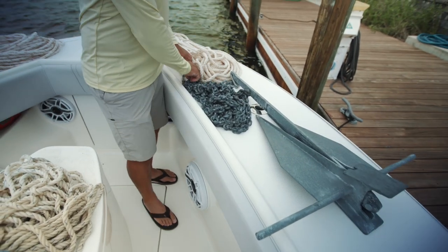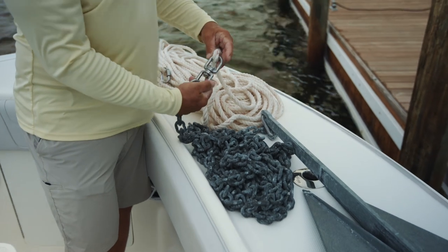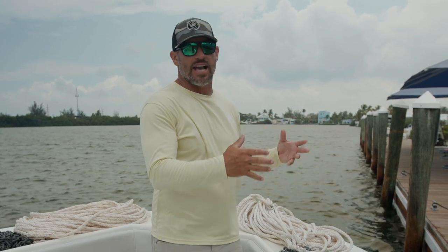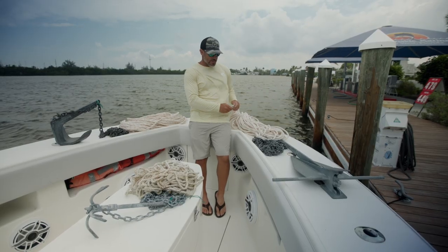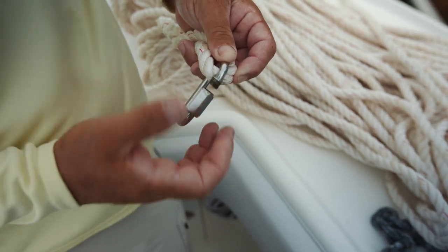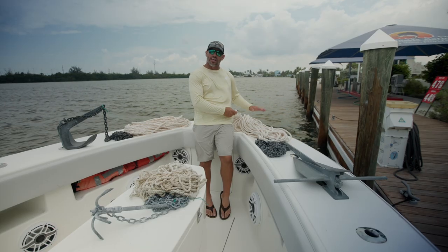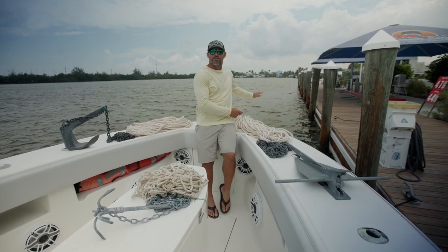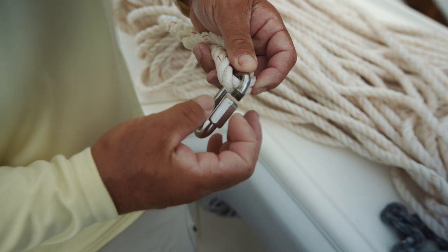I have 25 foot of 3/8 chain to 900 foot of rope, but I have this rope broken down into different sections. I got this little c-ring right here, and this first section is 300 foot. From there I go to another 300 foot section, and from there 200 foot sections. I'm not always anchoring in deep water and it depends on how deep I'm anchoring.